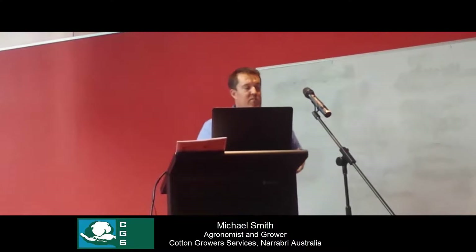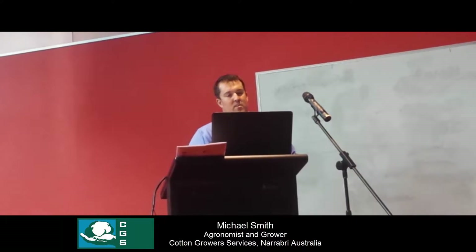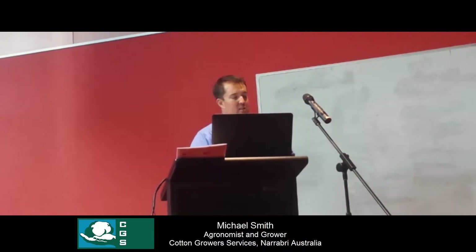Hi, my name is Michael Smith and I work for the Cotton Growers Service in Narraboy. I've been dealing with moisture probes for probably about seven or eight years now, and it's predominantly been into irrigated cotton - that's what we do and that's where the probes have been in the past.